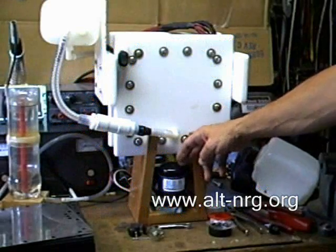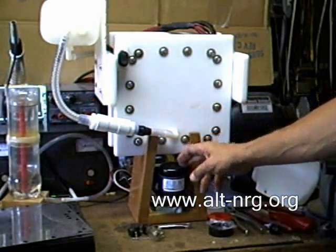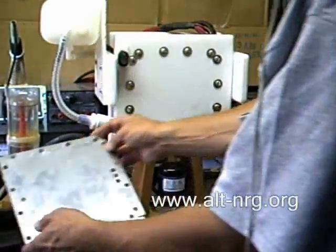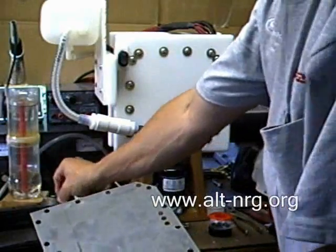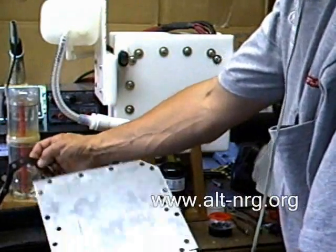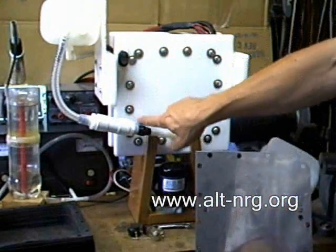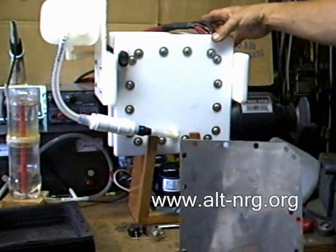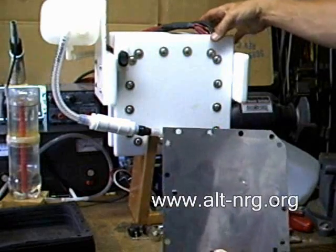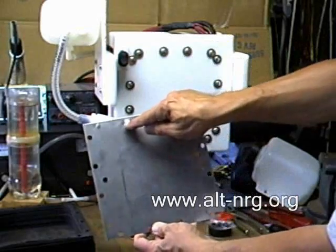This is an energizing solenoid because the first test I am going to show you is with straight DC. This is an example of one of the plates that is contained inside. And these are the gaskets that are sandwiched in between each of the plates. The plates are then compressed with a series of bolts that run through the end plates and are insulated electrically with PVC tubing as sleeving around the threads so that they don't short out inside the holes.